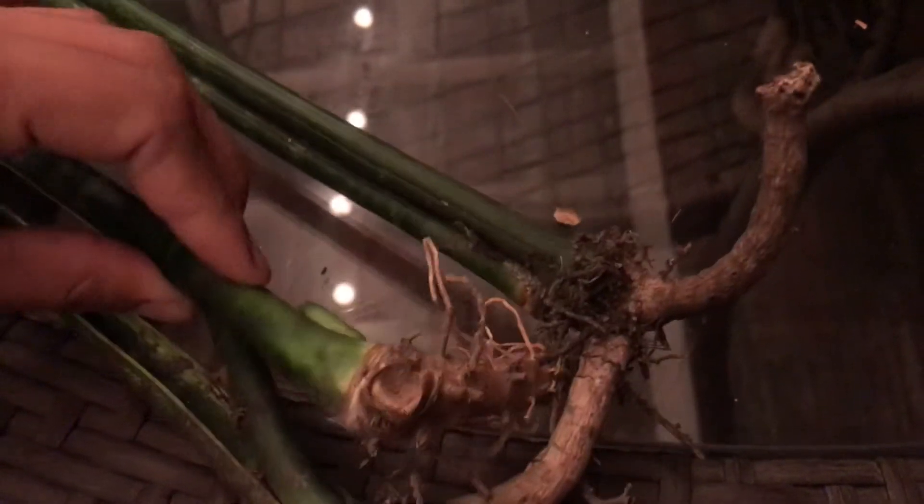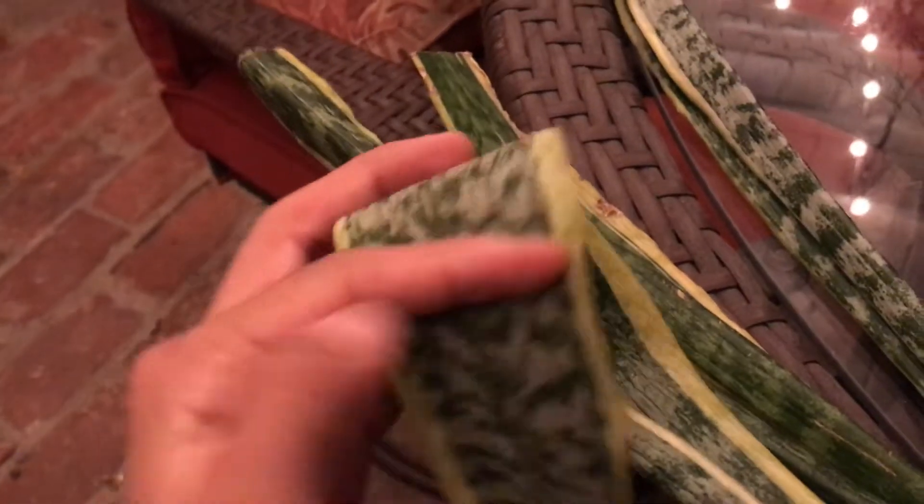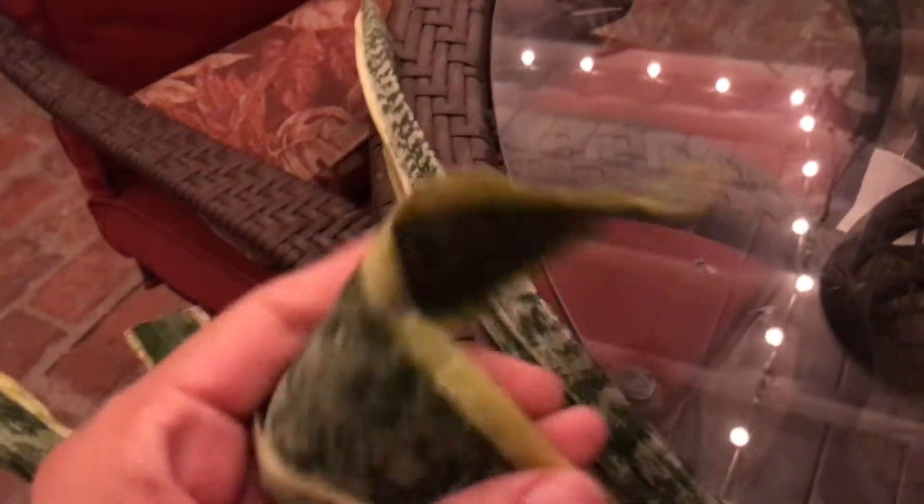So let me show you here. Here are the plants. Here are their roots. And I don't know if they're going to survive because this one's okay, but this one especially — snake plants should not be able to bend like this. It feels like leather. So I'm going to see what I can do for it.